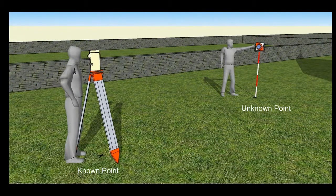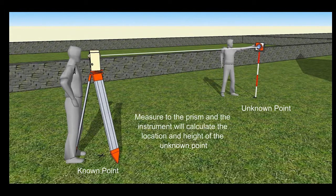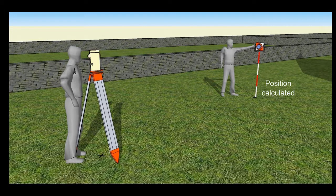During the setup you'll input the height of the instrument and the prism. The measuring process involves the instrument measuring the distance to the prism, a horizontal angle and a vertical angle. Because it knows the location and height of the instrument and the height of the prism, it can calculate the three-dimensional location of the unknown point on the ground.